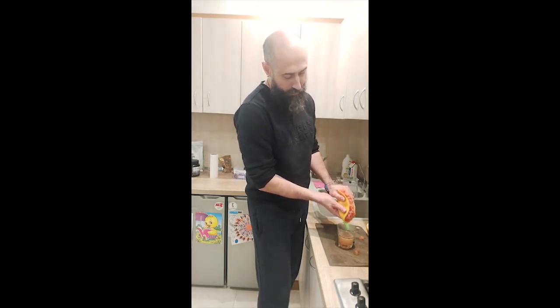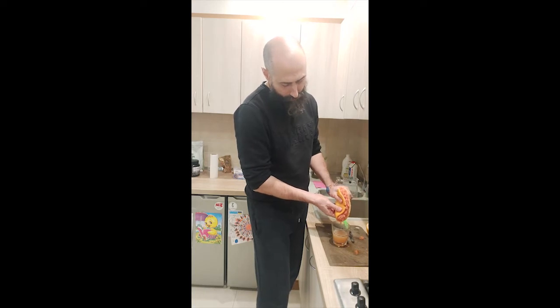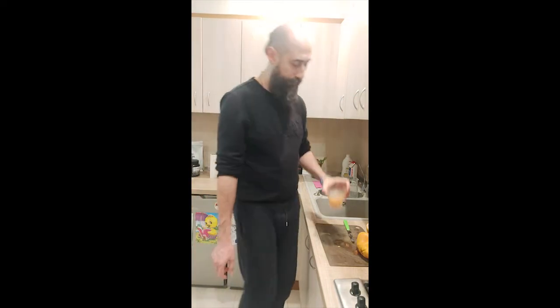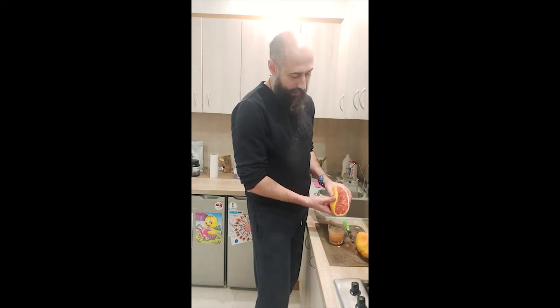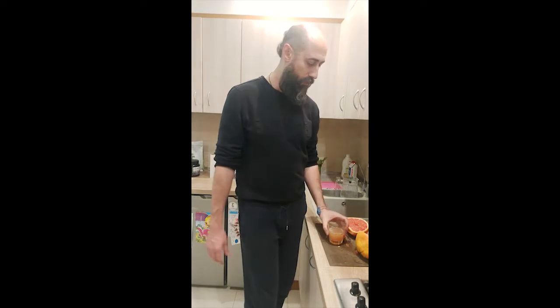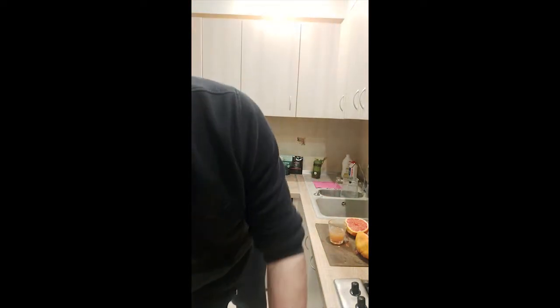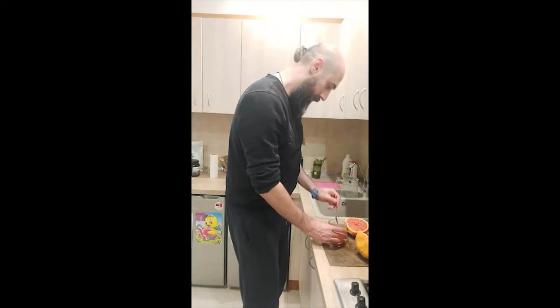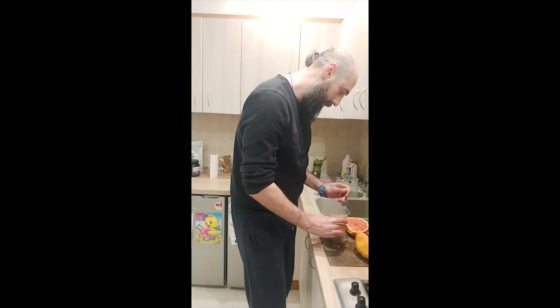At 9:30 I start preparing the mix. This grapefruit is not so juicy, so it's half a glass of grapefruit juice. You can go online and research it — search 'Epsom salt liver cleanse' or 'gallbladder detox' to find the exact ratios for the grapefruit mix. I've done it maybe a hundred times so far.